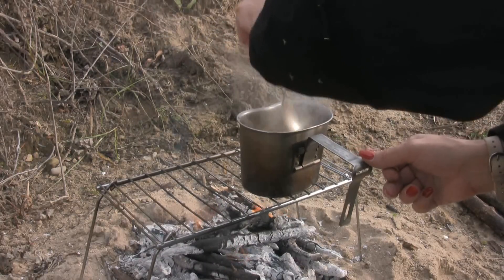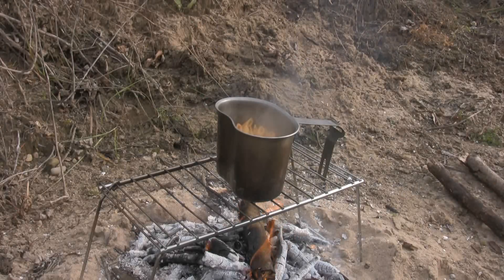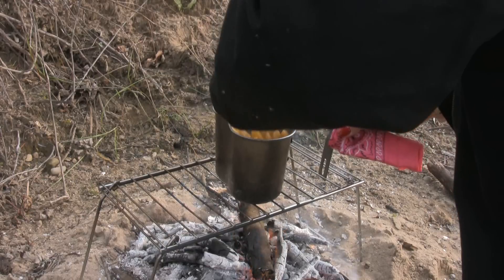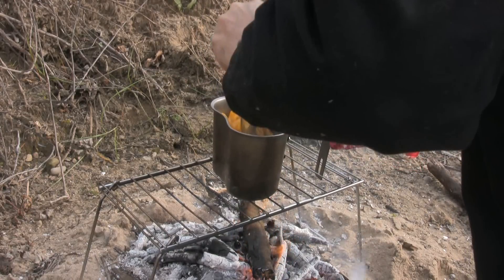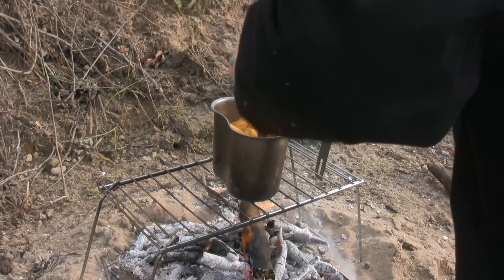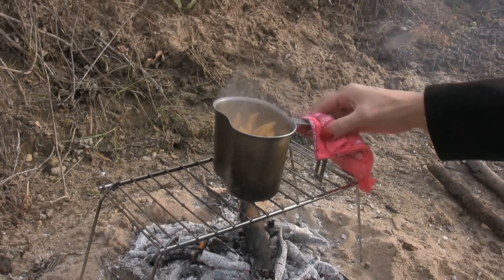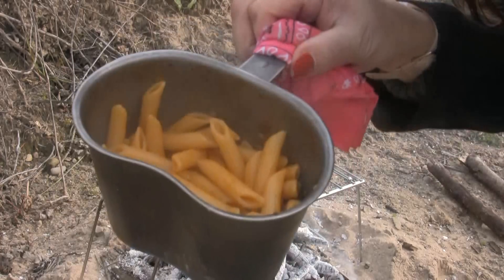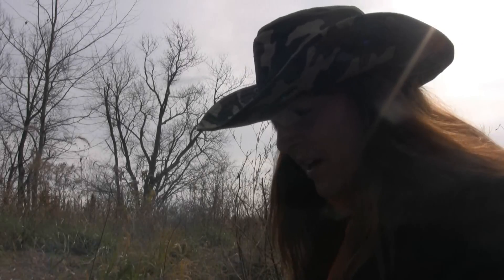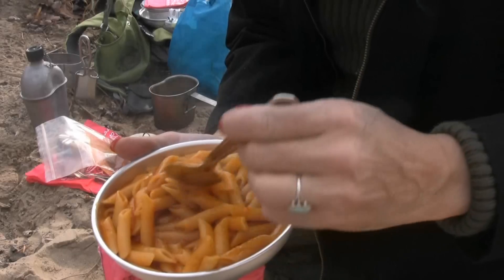Keep stirring as it gets back to a boil — it won't take long because there's less water in here. You've got to watch that you don't overdo it. I can hear it kind of boiling again. If you left too much water in, this is the time you can let it kind of boil down some. I think we're ready — nice hot pasta out on the trail. Looks pretty good. I could eat this right out of my canteen cup but I'm going to go ahead and pour it out onto a plate so you can see how well it turns out.